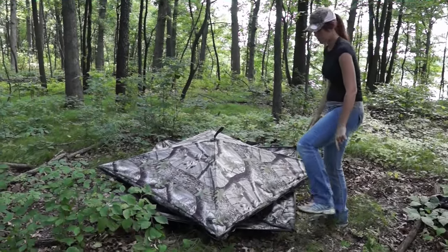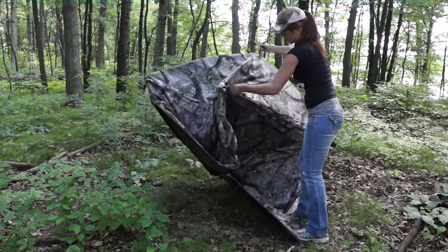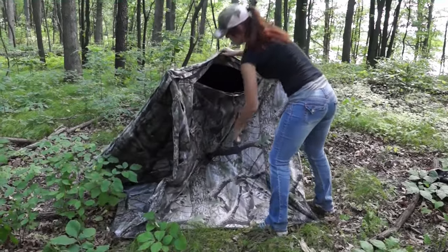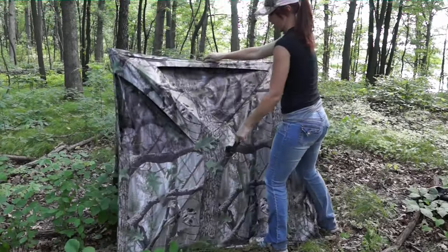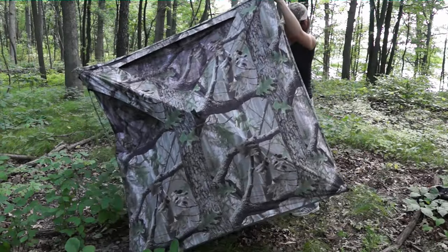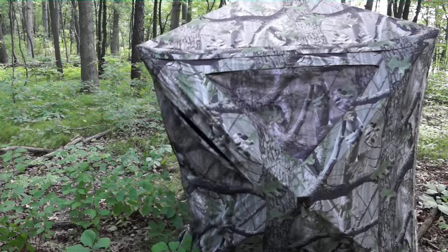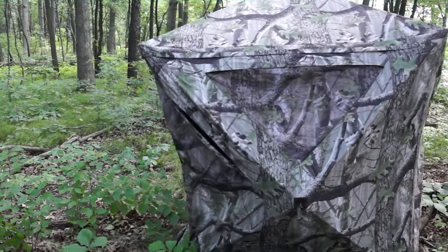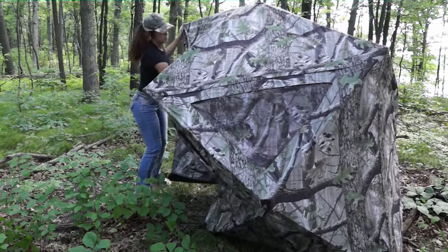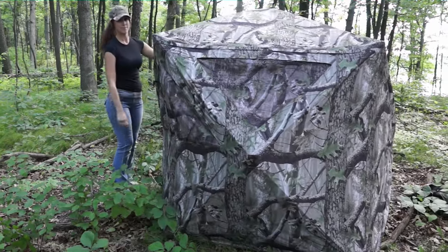Let your blind fall. These corners tend to pop up a little bit, so go ahead and just step on that. Grab your roof, pull up, and one of your walls is going to pop out. Go ahead and grab your wall and pull. You're going to go around each side and do that. And you're done.